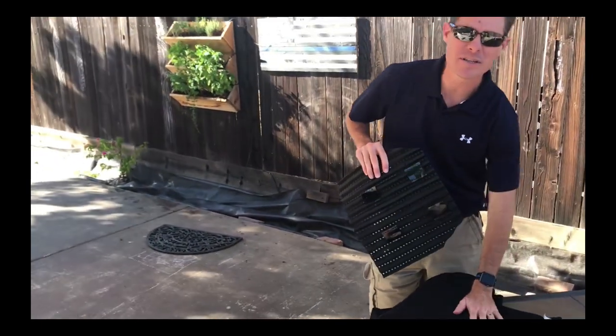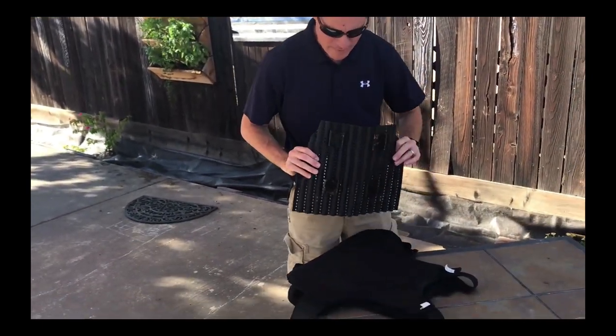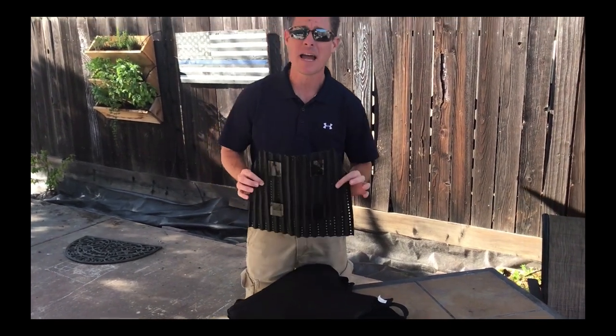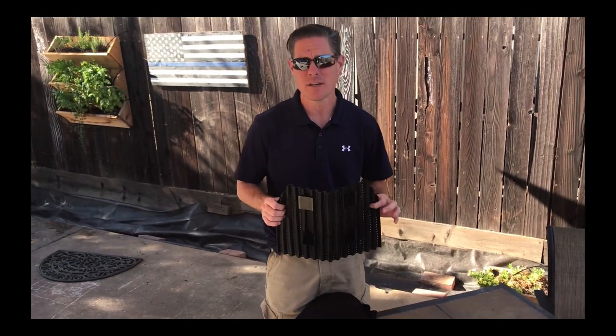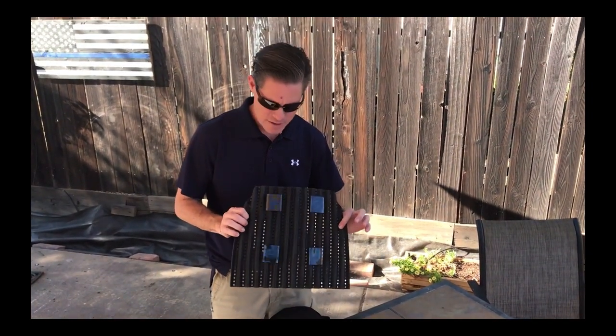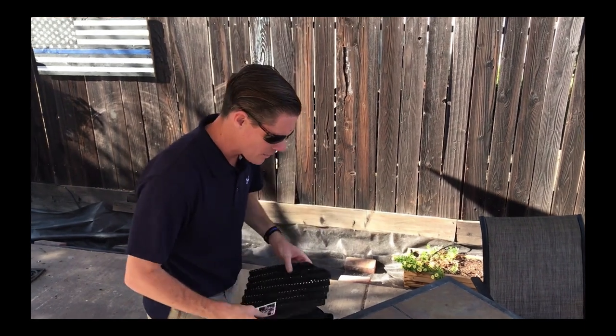You'll notice that I've got my ballistic vest here on the table and then you've got the Velcro patches that come with the tack vent. In my particular shipment, I also received an iron-on version, but I think these are going to work well.